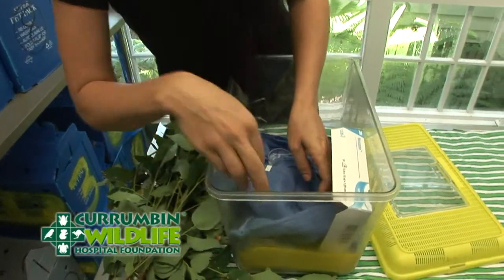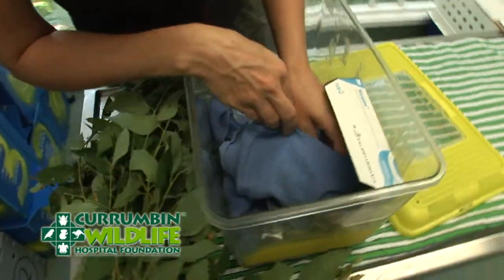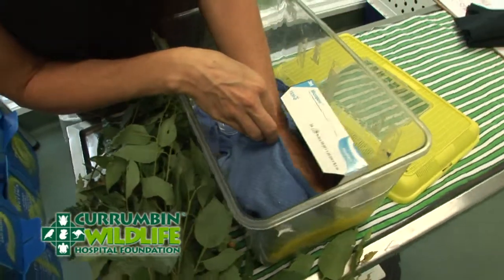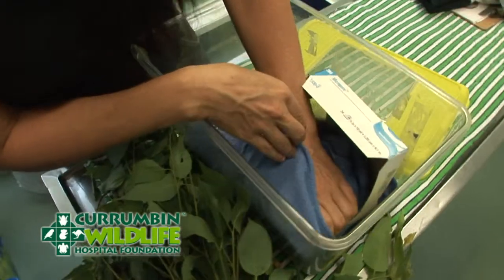So it's lying on its back at the moment. You can probably just see here the way it's rolled onto its back. So what I need to do here is to get it from the front, which I've done — grab it from behind the back of the neck.